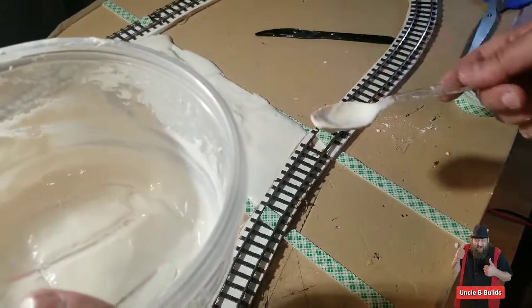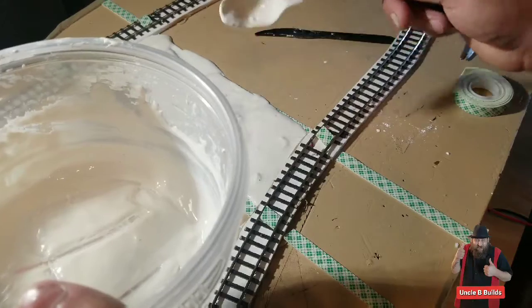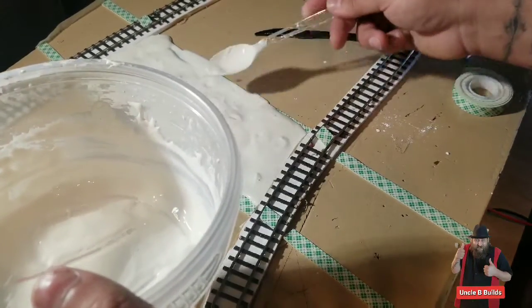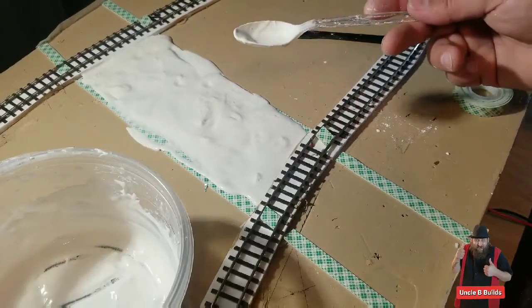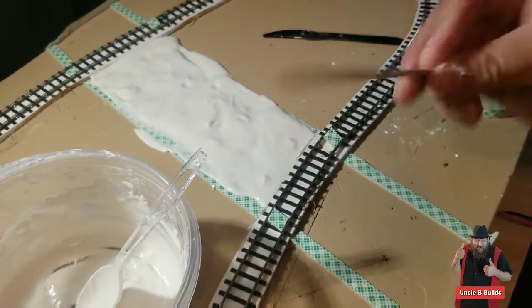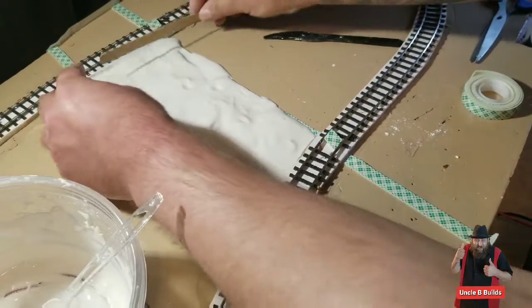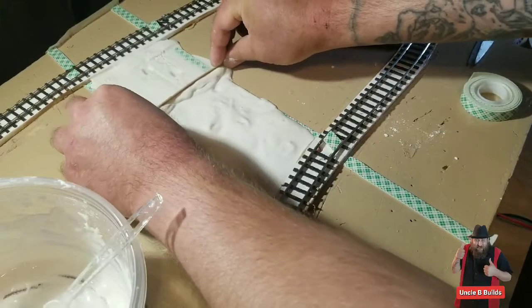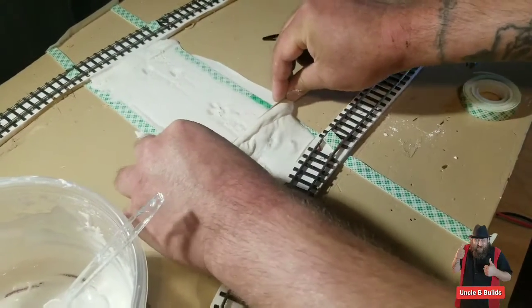If I left it a little runnier it probably would have been a little better, but it's okay. Now here I have a nail file — it's like a popsicle stick or something. You can kind of flatten your road out like that.